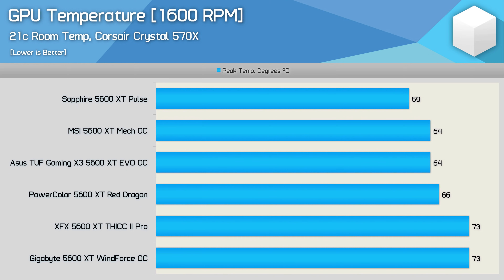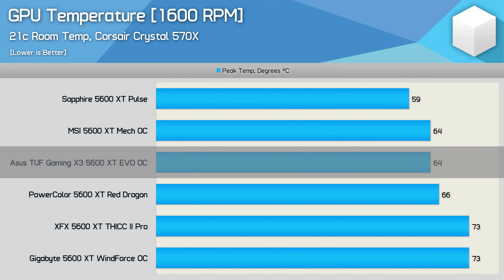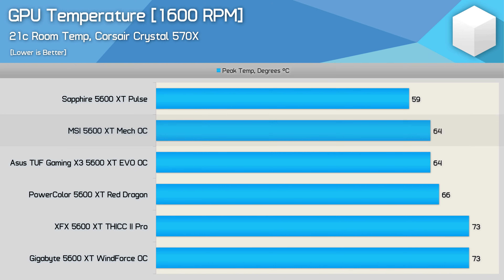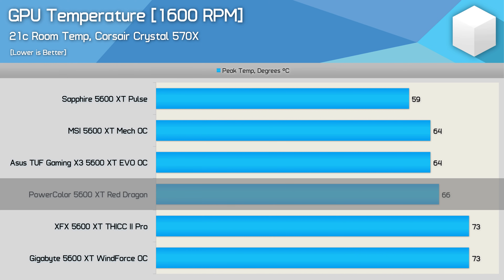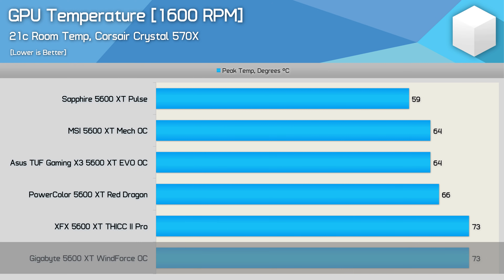I went back and tested all six models with the fans locked at 1,600 RPM — generating between 42 and 44 decibels. This highlights just how much better the Sapphire Pulse is versus the rest. The Pulse peaked at a GPU temperature of just 59 degrees, while the out-of-the-box champ ASUS TUF EVO hit 64 degrees. The Mech OC also peaked at 64 degrees — solid but not amazing given its lower power draw. The Red Dragon reached 66 degrees. The XFX Thick 2 Pro was very disappointing, hitting 73 degrees — 14 degrees hotter than the Pulse. The Windforce OC, which is much slower than the Thick 2 Pro, also reached 73 degrees.